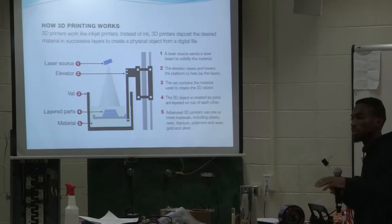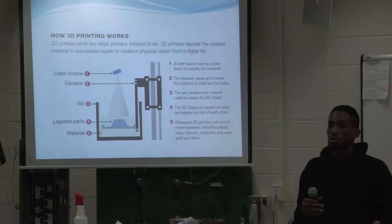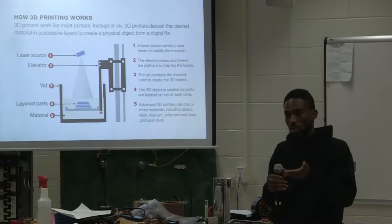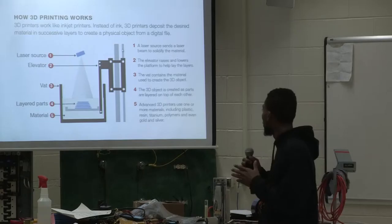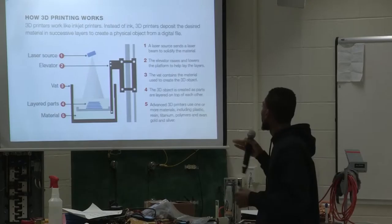The next step is the elevator, which pretty much like the name explains — you have different levels to what you're trying to print. Each time you want to print a level, the elevator goes up, and when it's finished it moves to the next level. The third component is the vat, which contains the actual material — it could be gold, silver, titanium, plastic, anything of that nature. And that's pretty much how it works.